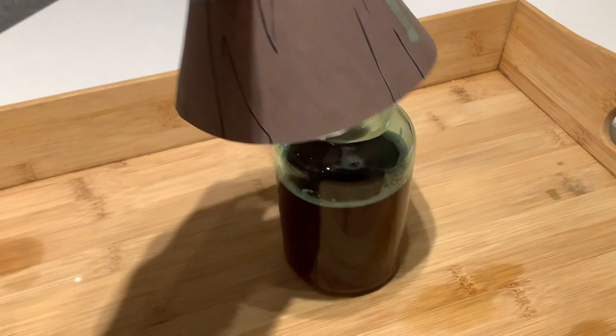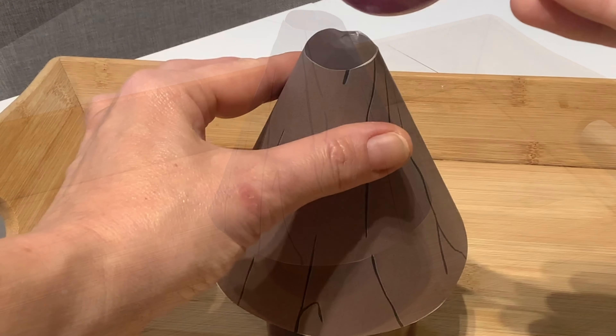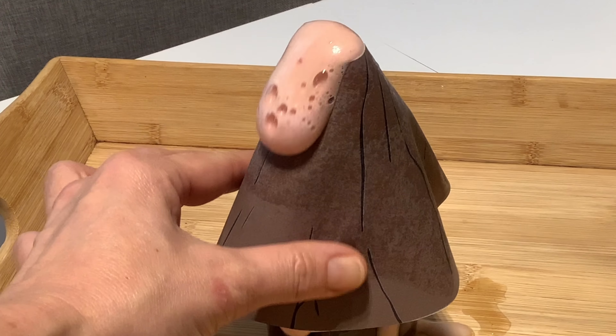Now you're ready to place your volcano over the top of your cup or bottle. Carefully add a tablespoon of vinegar and sit back and watch the eruption.